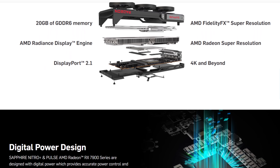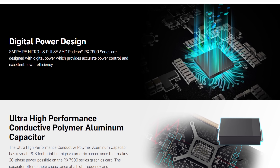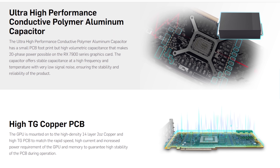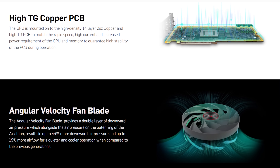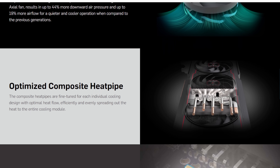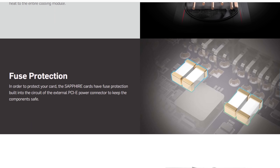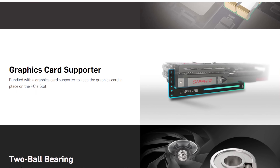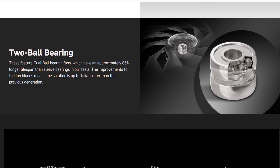The fit and finish is top-notch, the bundle includes an anti-sag bracket, and even though this is not the flagship card, this is the Nitro Plus. Sapphire's Nitro Plus is the configuration where they say: we're going to give you everything you need, everything that makes sense, and not overdo it. There's not an insane amount of RGB, they didn't go overkill on the fans or cooling, but this will give you a good Radeon 7000 series experience. That's Sapphire — they have a very good reputation.